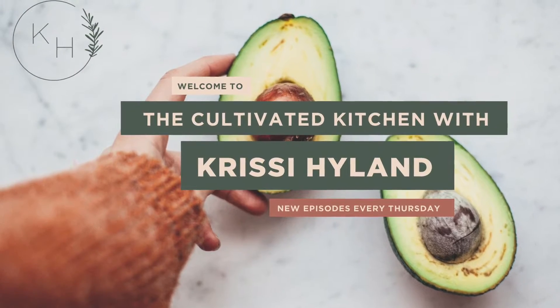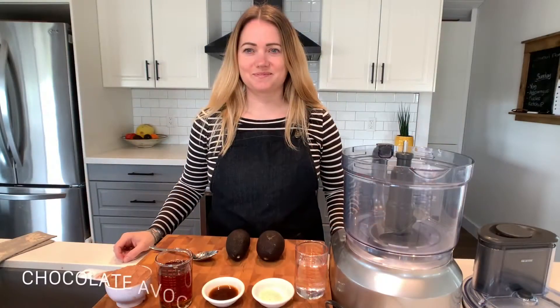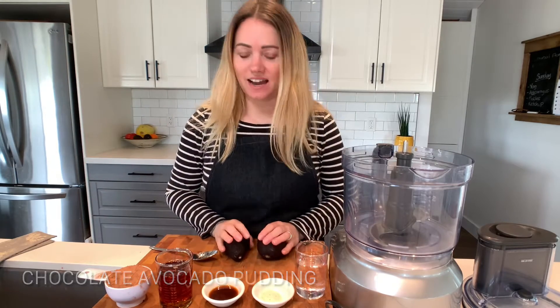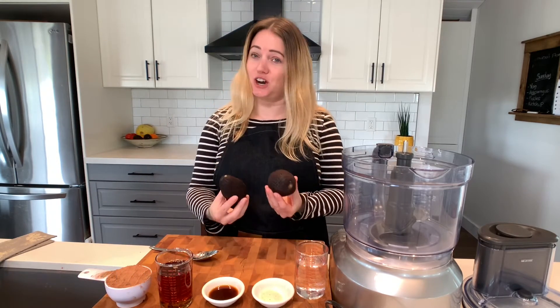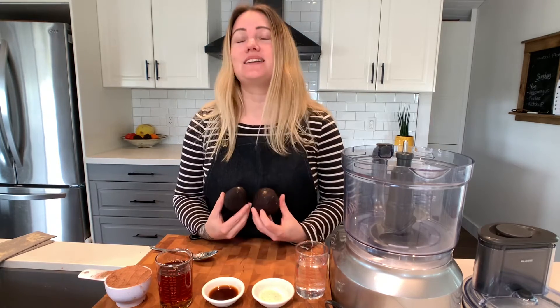Here's the recipe for my chocolate avocado pudding. Welcome to my kitchen — I want to show you today how to make a chocolate avocado pudding. It sounds kind of gross but it's actually amazing, and if you grew up in the same era I did, these would be similar to a snack pack. You definitely have to try this.